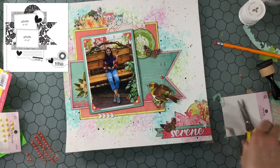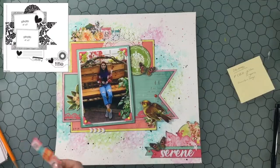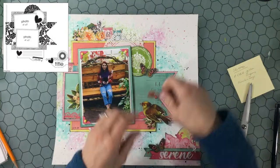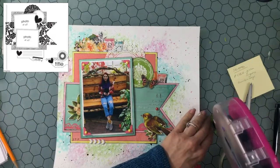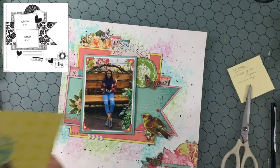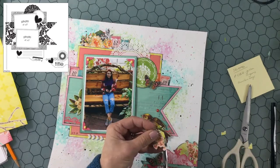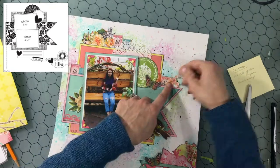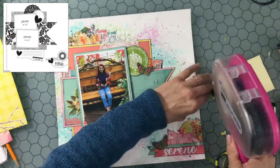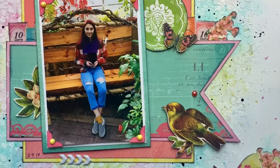I decided to pop up that little butterfly on some foam — I love the way they look popped up. Since I didn't end up using the stamps on the bottom cluster, I thought I might want to put them on the main cluster. I cut them in half and I liked the way that looked on either side of the photo on top of the banner. I found some more flowers to fussy cut, so I'm going to cut those out and put them to the right of the butterfly. Of course I have to ink the edges so they look like everything else on the layout. And that was the very last touch on this layout.